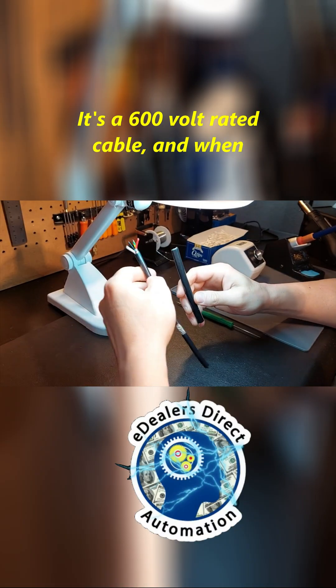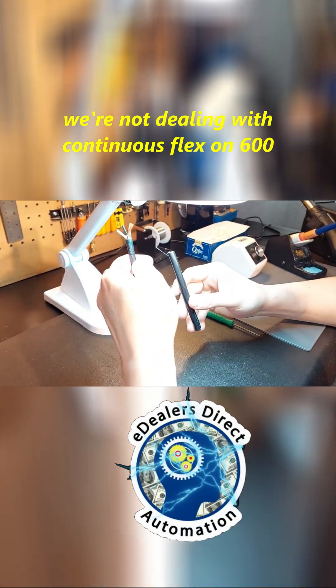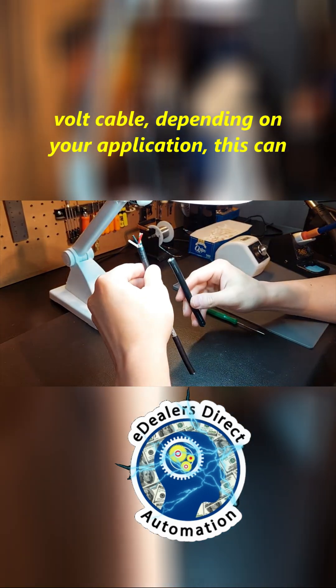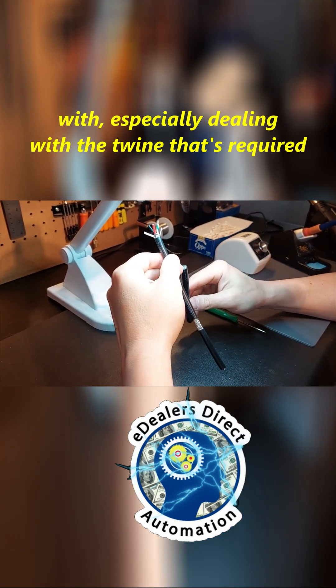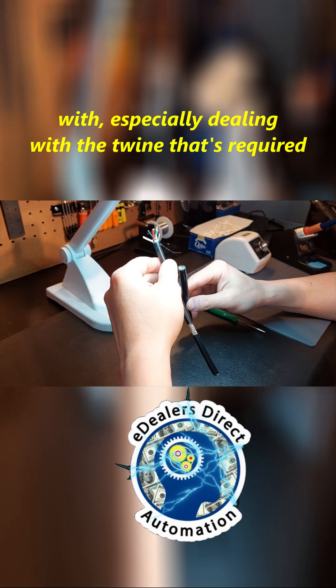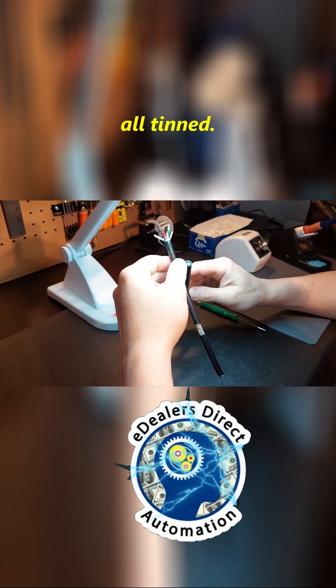It's a 600-volt rated cable, and when we're not dealing with continuous flex on 600-volt cable, depending on your application, this can be a much more tedious task to work with, especially dealing with the twine that's required to be in there because the conductors are all tin.